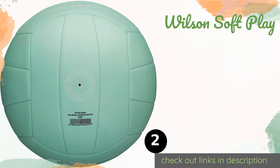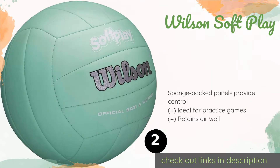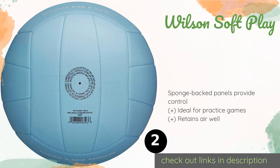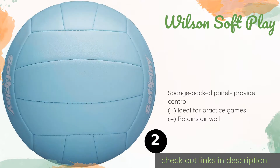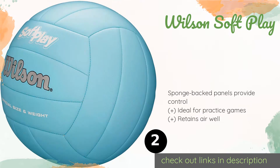Number two is the Wilson Soft Play. If you want something that doesn't break the bank, the Wilson Soft Play is an affordable yet hard-wearing option. It's also very gentle on the skin, making it a smart choice for parents trying to get timid children enthusiastic about the sport. This product is available on Amazon for $9 — check out the link in the YouTube description below.